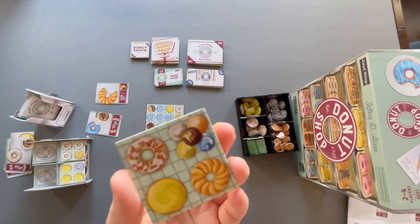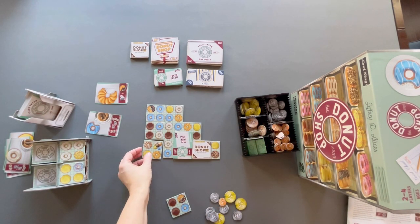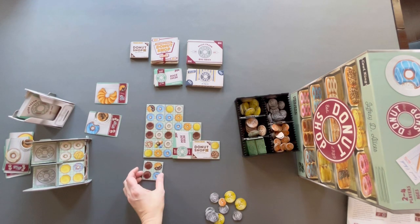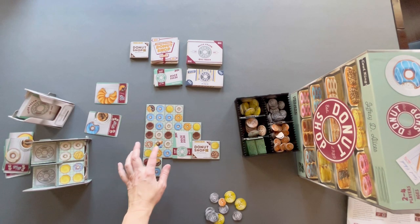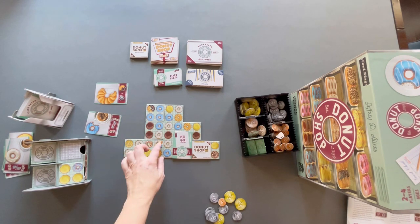The last tile type to discuss is donut holes. These count as wild, so they're super fun and helpful. You can place this and still score with only one type of donut. If you place it near white icing, you could score all the white icing donuts using it as a white icing. Any player can later use that same donut hole as a different type — it doesn't lock in. You can keep building off it and use it as any color, like scoring a group of seven as white.